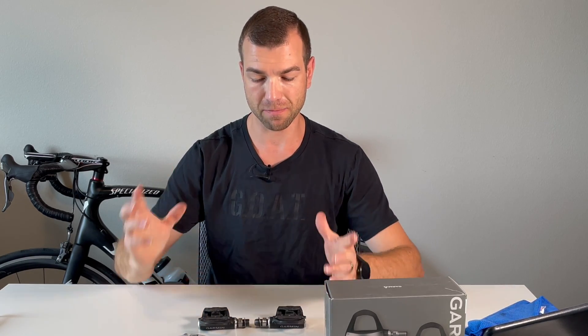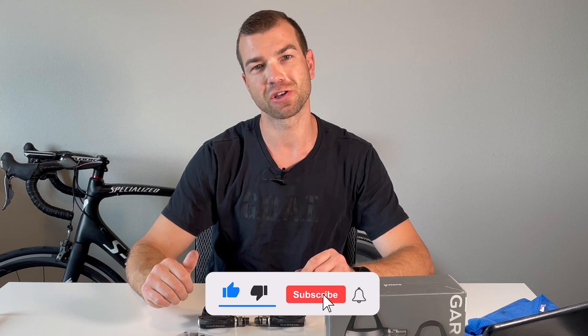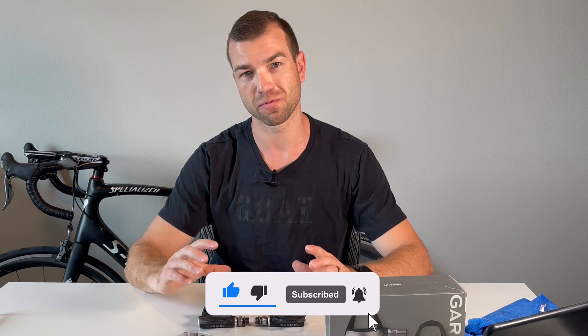I'm gonna unpack it, show you the difference between the old battery board and the new one, what they've improved, install it, and show you if it actually fixes the issue. Before we get to it, please like this video, subscribe to my channel, hit that bell button — I really appreciate all the support. Alright, let's get to it.